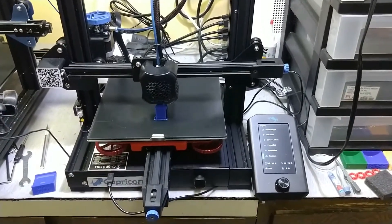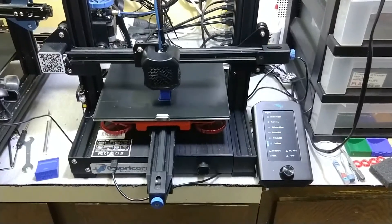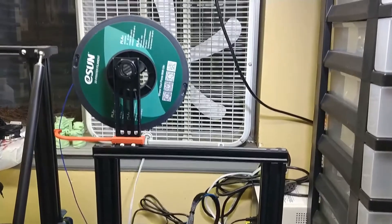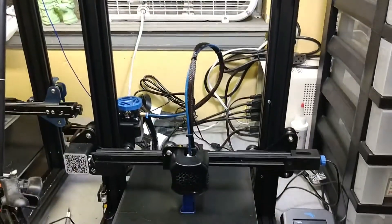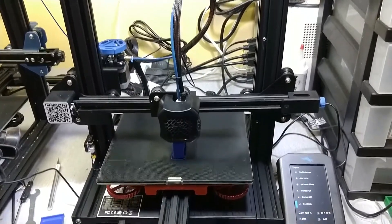This printer is my new Creality Ender-3 V2. I replaced my first printer, which was an original Ender-3. This one's got a smaller print bed. I'm printing some blue filament right now. I mostly use it to print smaller stuff like dice and shuffle stack racks, things like that.